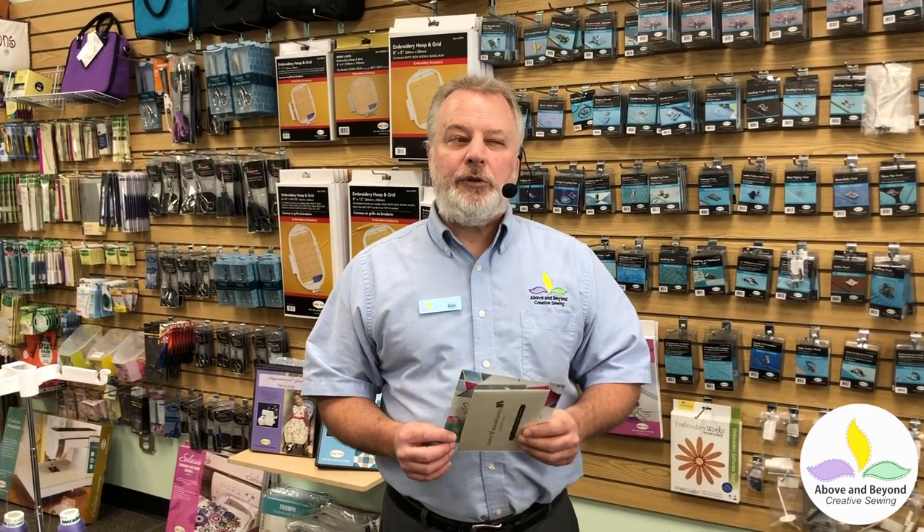These are all additional to the classes that come with the machine. Any machine you buy here comes with classes on how to use it. We're doing a bunch of them by Zoom now, not doing too much in person, but when we reopen we'll be happy to do them in person too. They're one-on-one — we talk to you, it's not a group. We answer your specific questions and make sure we're covering what you want to learn.